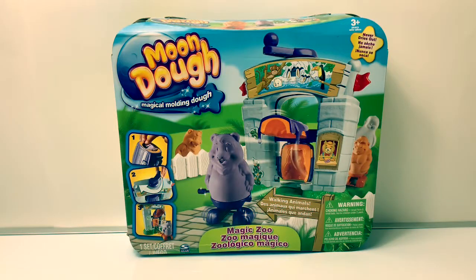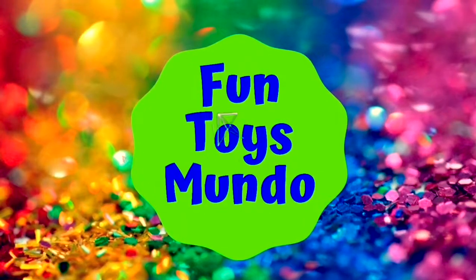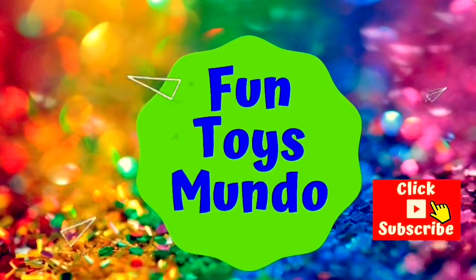Hello friends! Hola amigos! And welcome to Fun Toys Mundo! Fun Toys Mundo! Learn Spanish with Fun Toys! Click to subscribe!